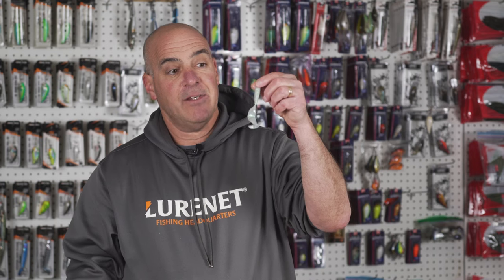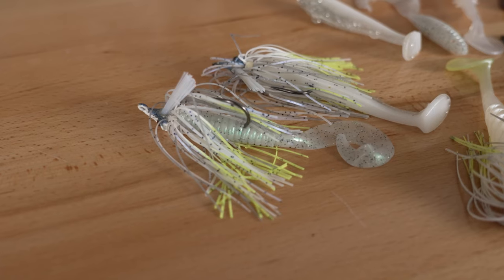Another fantastic trailer is the Scottsboro Swimbait. It offers a different profile and a little bit different vibration in the tail end. I fish this bait when I'm fishing suspended fish off of break lines, and again I'm applying the slow rolling technique to these.